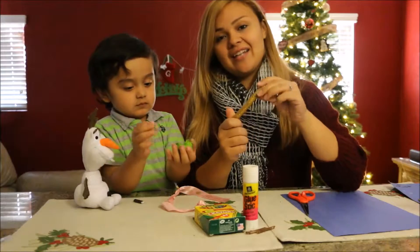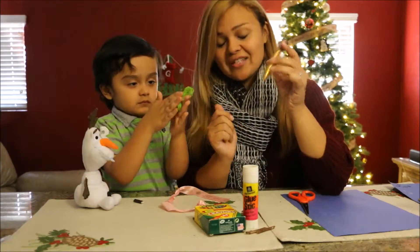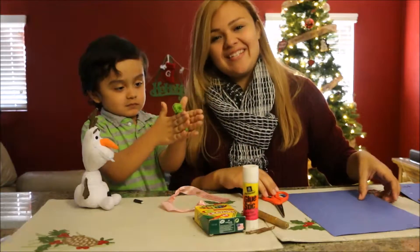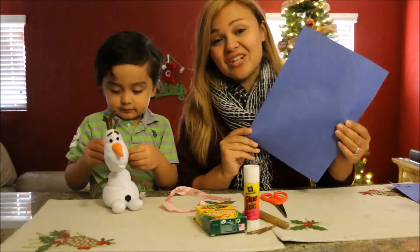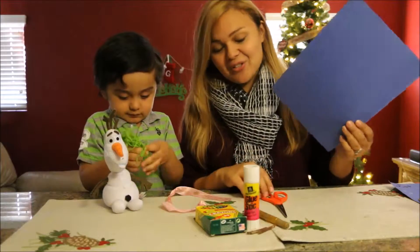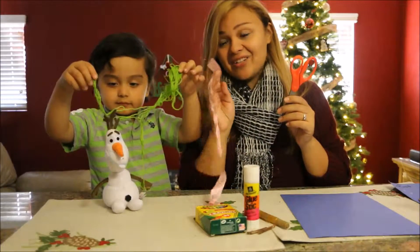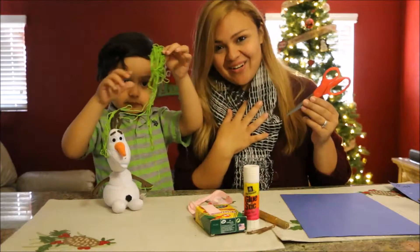We also got some glitter glue, which is optional — you don't have to use glitter, but it gives it a little something sparkly and festive to your snowman's nose. You're also going to be needing some construction paper, whichever color you'd like. We are going to be using blue for our snowman, and scissors just in case you need to cut your strings and make them to the size of your snowman's scarf.